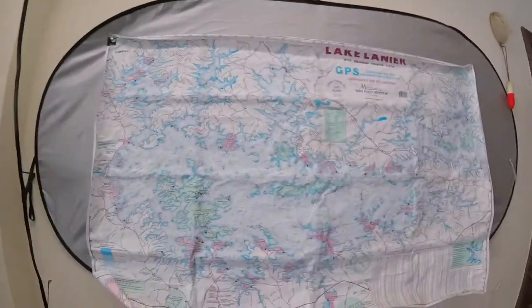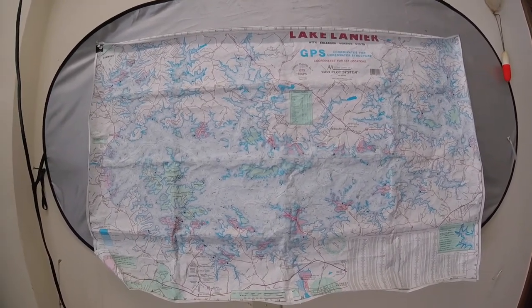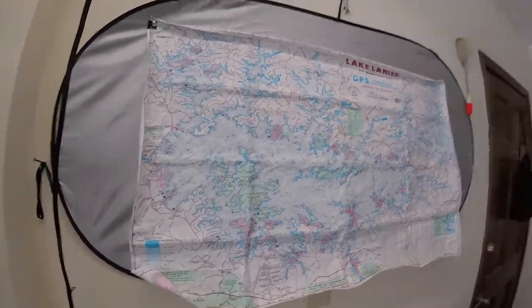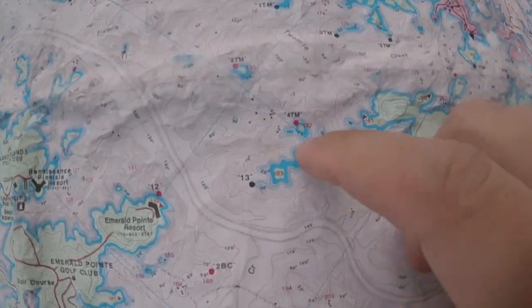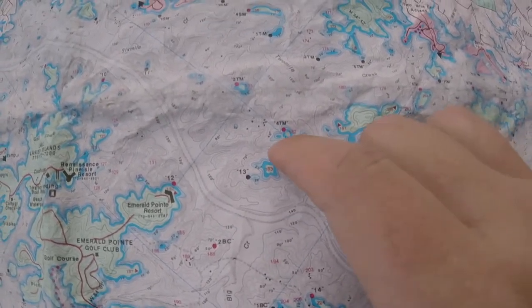I wanted to show you a quick example of where I've been fishing and where I caught these fish on the lake, so you have an idea of where you can find striped bass this time of year in the spring and fall. Here's a map of Lake Lanier — you can pick this up at any bait and tackle store, order it online, or find it on your fish finder GPS unit. Let's look at Three Sisters Island right here — this is a good example of where you'd want to throw a jerkbait or a mixstick right up in there.